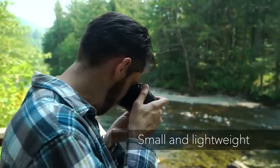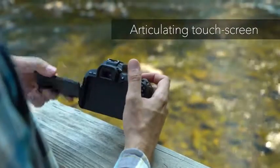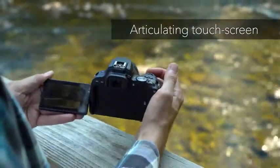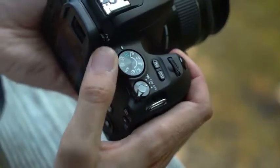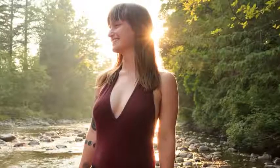Designed to be as small and light as possible, the SL2 doesn't compromise on ergonomics. A large, fully articulating rear touchscreen makes live view and movie shooting fun and easy, while a range of fully automatic and manual exposure modes are available to suit both beginner and aspiring photographers alike.